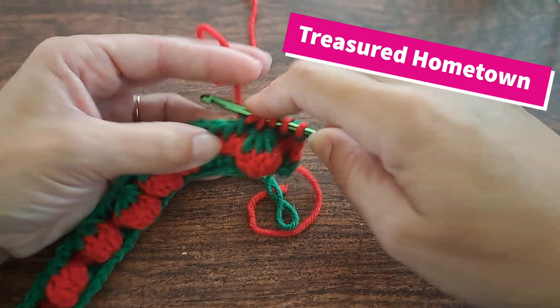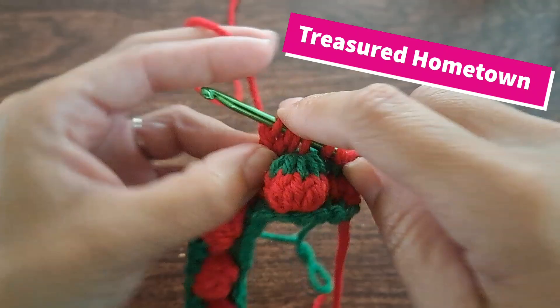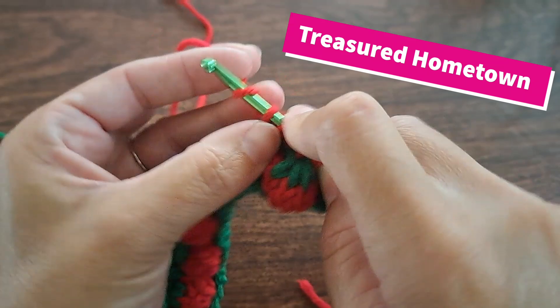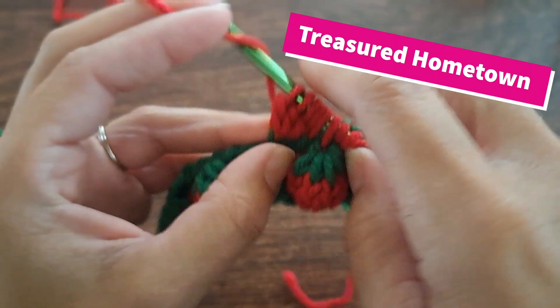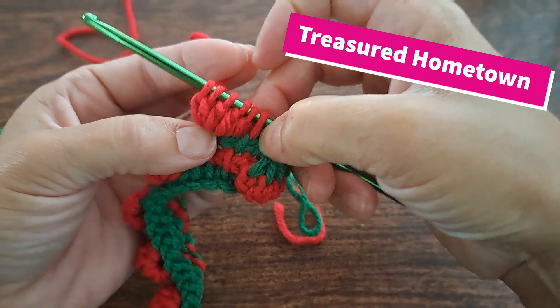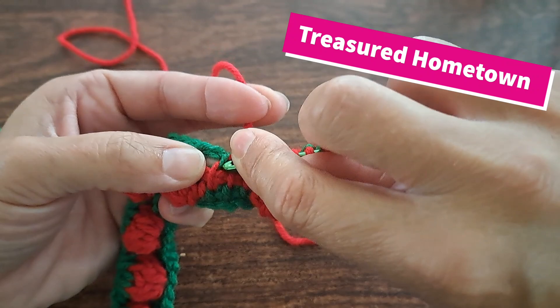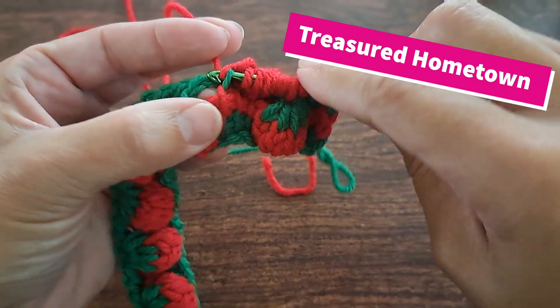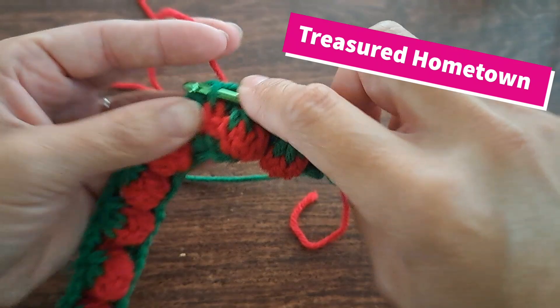Now we're going to start the base — five double crochets into this next stitch right here in the very center, putting the next row of strawberries in the middle. Five double crochets into there. So we have our five. Then we just continue on into our next stitch, one loop, and then our next right here — it's that very center.